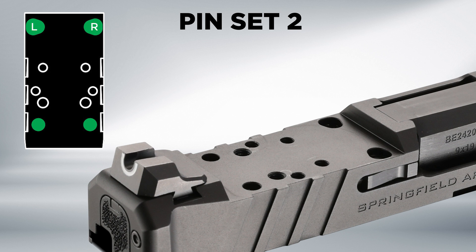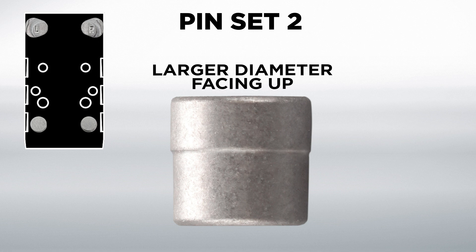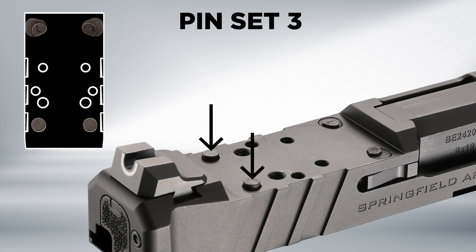To install, remove any existing pins from the slide and install the left and right front pins as well as the corresponding rear pins. The larger diameter should face up. Note that rear pins will not be required in all applications.